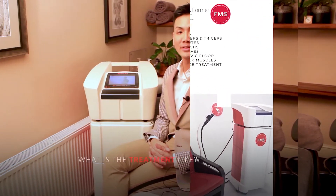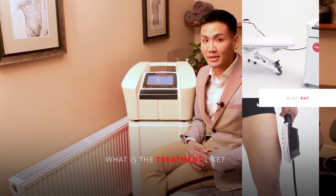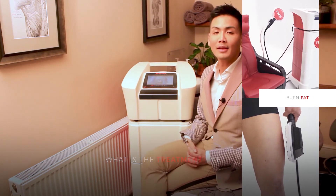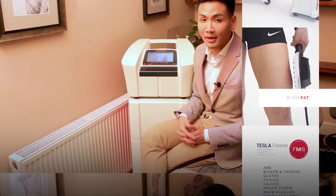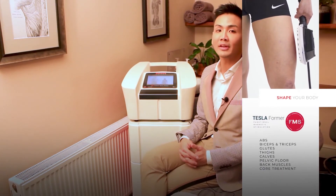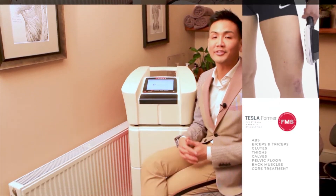Each treatment with Tessa Forma is about 30 minutes. For optimum results we recommend eight sessions, two to three times a week. The treatment is very straightforward with no pain and no downtime. After the session you will feel like you have been to the gym for about an hour, and apart from that there is no preparation required before or after the treatment.